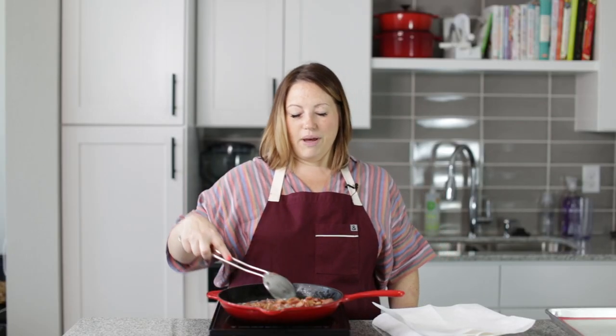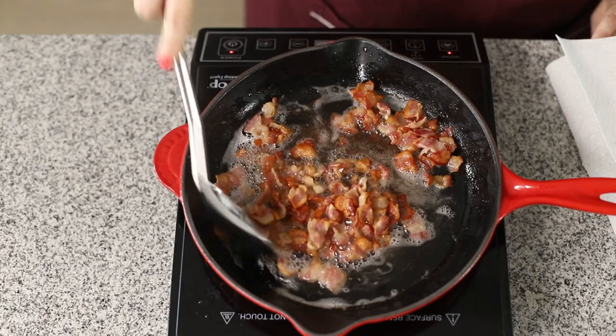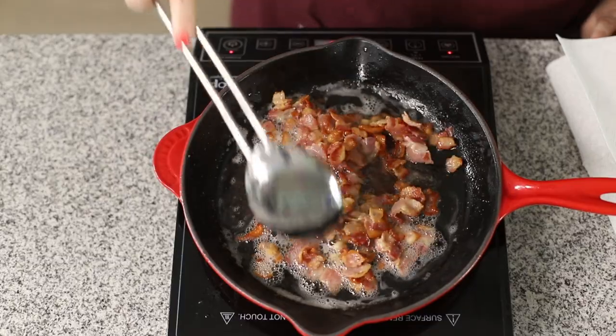So I've already started making the bacon for my chocolate bark. This is just whatever kind of bacon you want to make, and I might have made a little extra because I might want to snack on it.